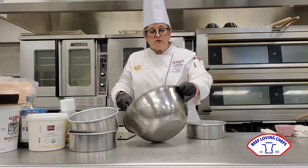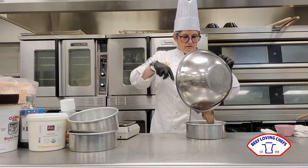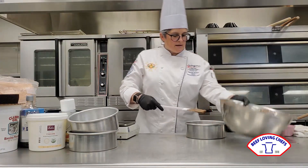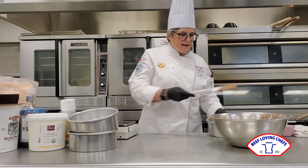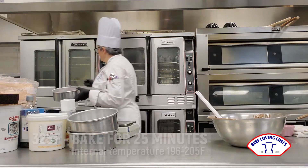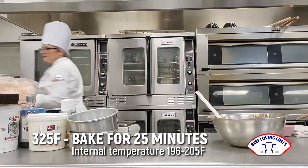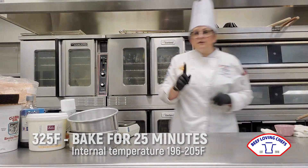This batch will make two cakes. Look at how gorgeous that batter is — it goes right into the pan. Give it a couple of taps. We're going to go ahead and put this right into our oven: 325 degrees, or if you have a convection oven, 300 degrees. And what you're going to get is this gorgeous cake.